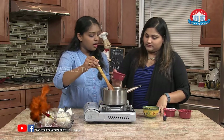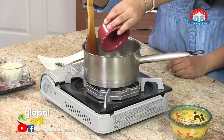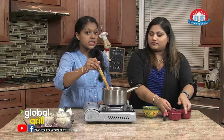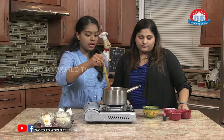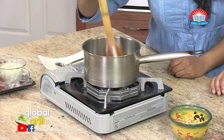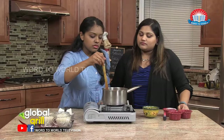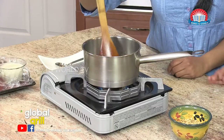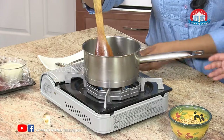Now, I'm going to have you add our rose water — that's about a teaspoon. You can add a little bit less or a little bit more based on your preferences for rose water. So we're going to keep mixing until we see everything has dissolved, and it's coming up to a nice boil.